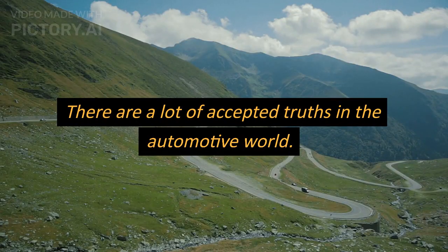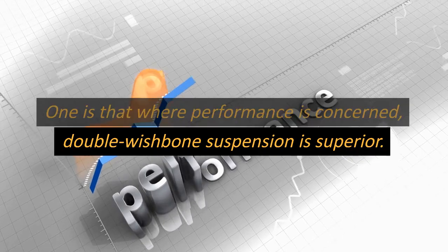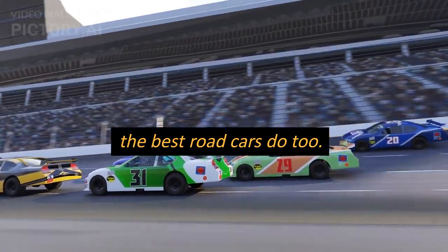There are a lot of accepted truths in the automotive world. One is that where performance is concerned, double wishbone suspension is superior. Most race cars use double wishbones, and a lot of the best road cars do too.